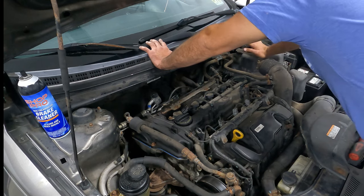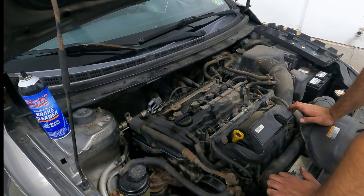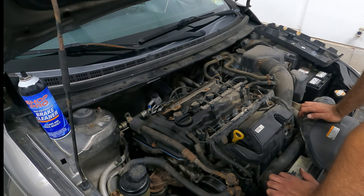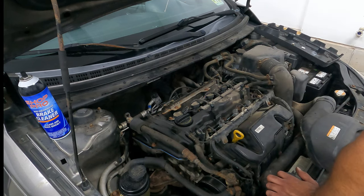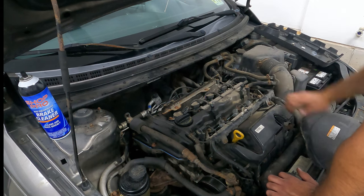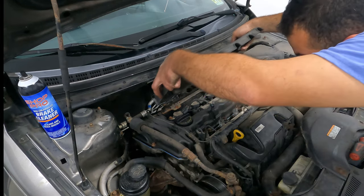Now what we're going to go ahead and do - we're done with this job - but I always, always, always recommend changing your oil after doing a valve cover job, because no matter how clean you are, you're always going to get some dirt in the valve cover and into the cylinder head. So what we're going to do, we're going to go ahead and start the car and run it for a minute. That way, if there is any dirt up here, we're going to let the oil wash it away and get it down into the oil pan. And then when we change the oil, all of that old junk is going to come out in theory.